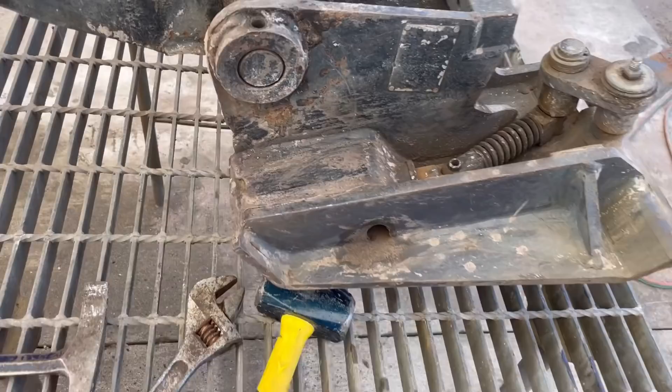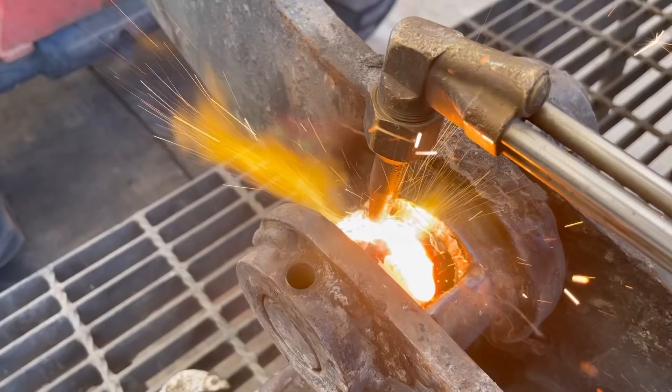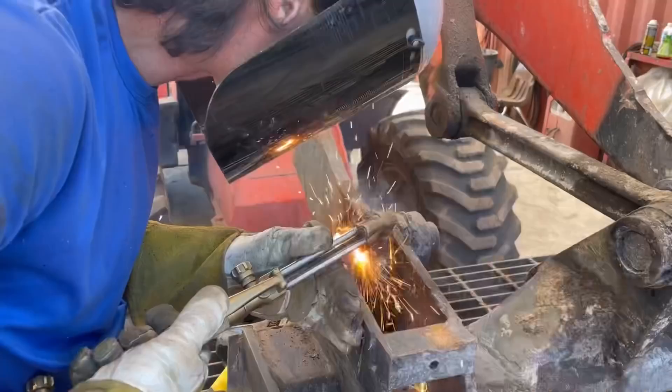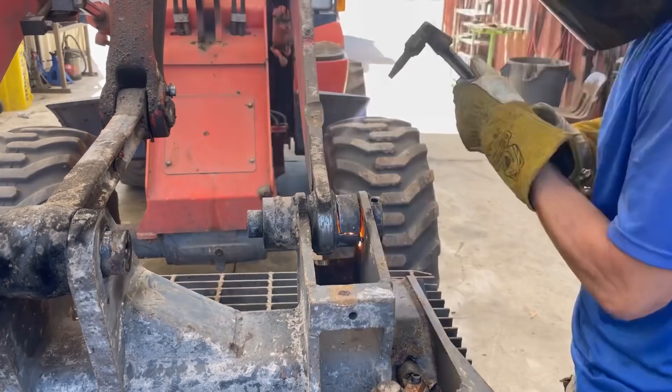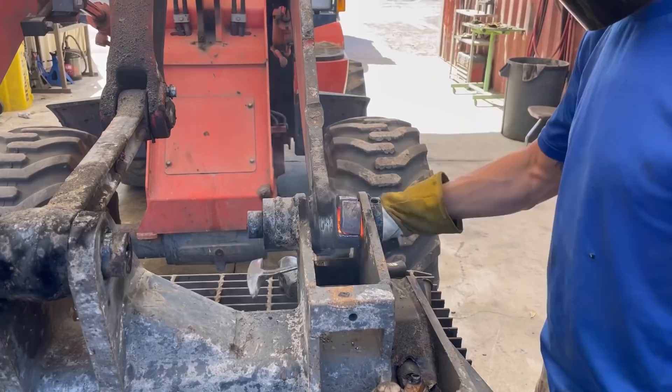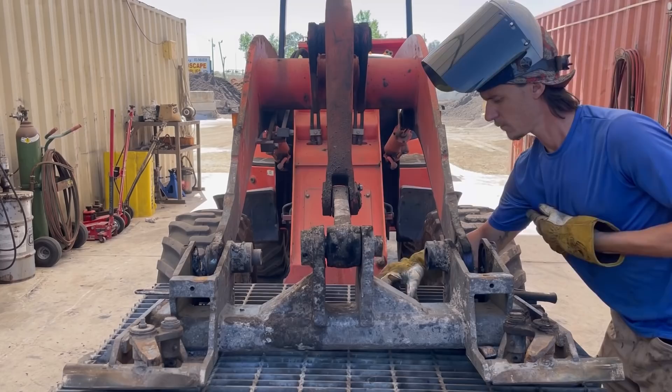They wore that pin and bushing out pretty good. Grease! Grease your shit!